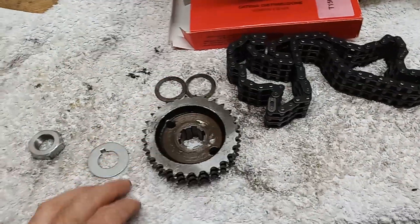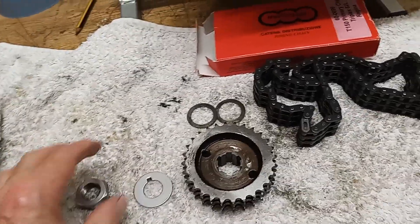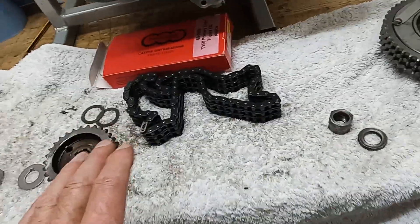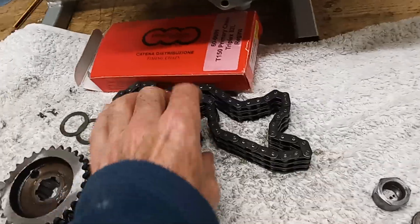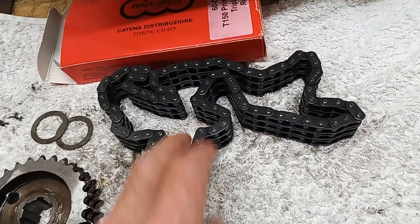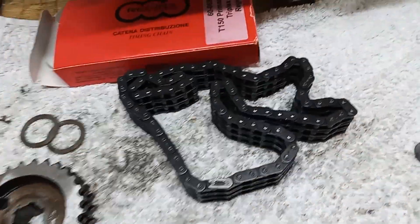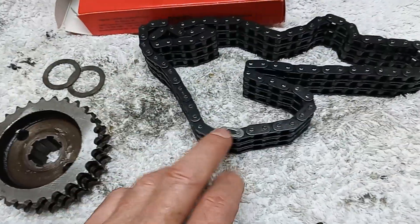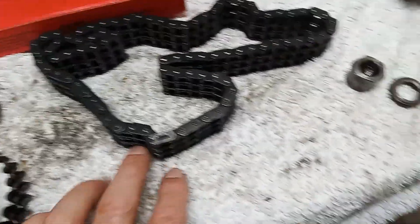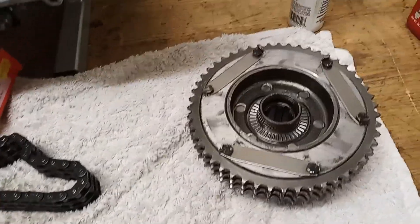So we've got the engine sprocket nut and it's got the engine sprocket, the lock tab, and the nut, and then two spacers behind it. Those spacers were put on at the factory to align the primary chain. We've got a brand new primary chain - Regina - and I'm just a bit surprised because it's got a split link in it. I've never had a primary chain with a split link before, but obviously it must be okay because normally this comes as one piece.